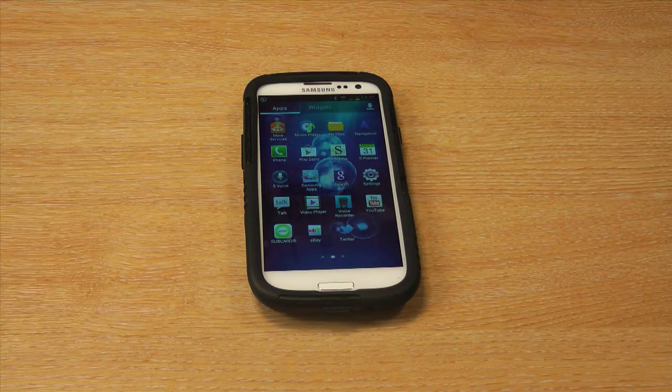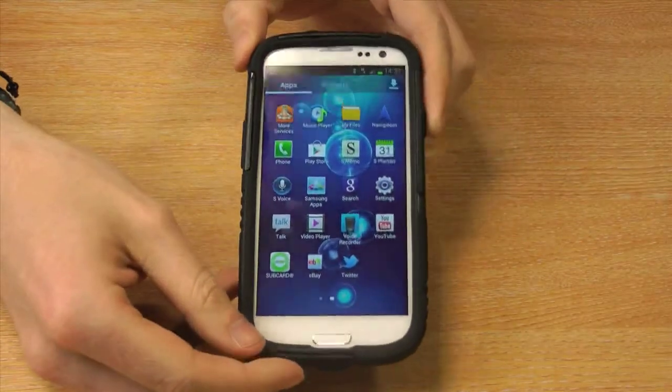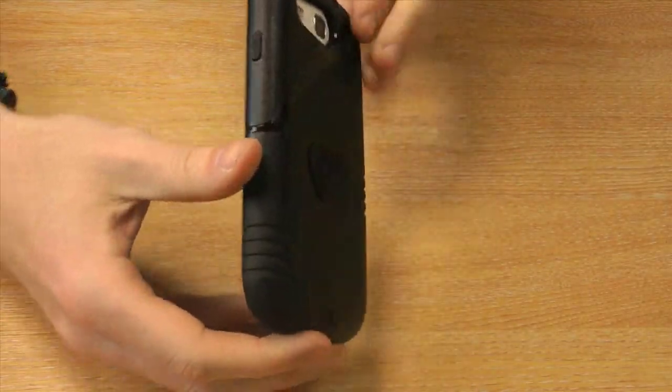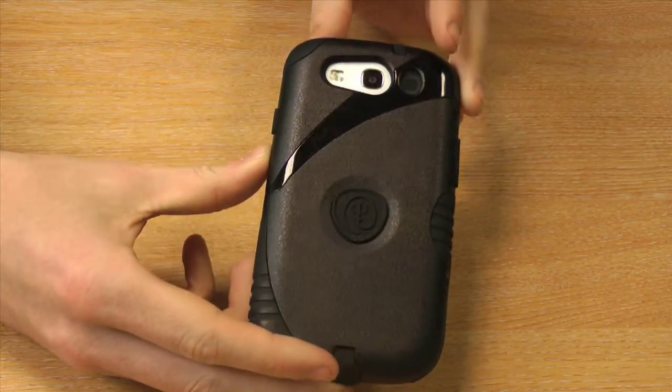Hi guys, I'm Chris from Mobile Phone. I'm here to talk to you about the Trident Ages case for the Samsung Galaxy S3. The case wraps around the phone with two separate layers, providing dual protection for your handset whilst it's in there.